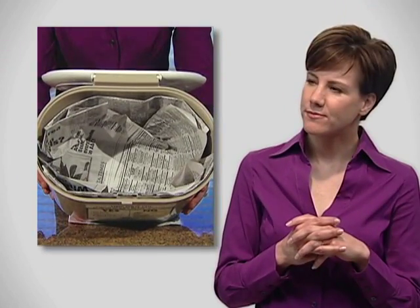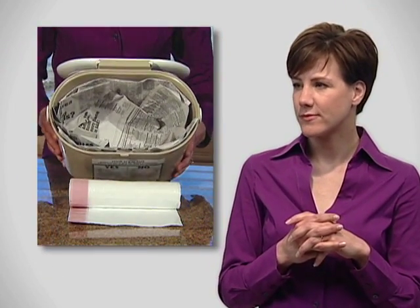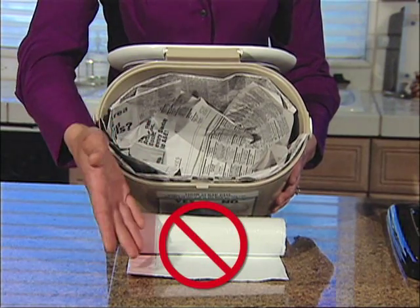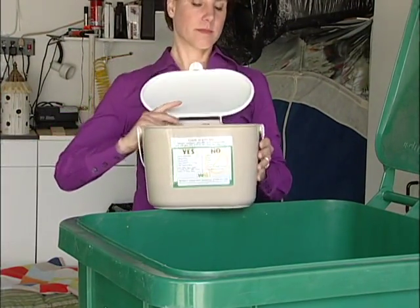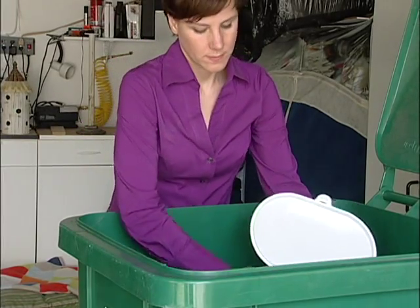You can line the pail with newspaper if you choose, but please, no plastic bags. Plastic does not break down. When the food scrap pail is full, empty the contents into your green waste cart and put the food scrap pail back in the kitchen.